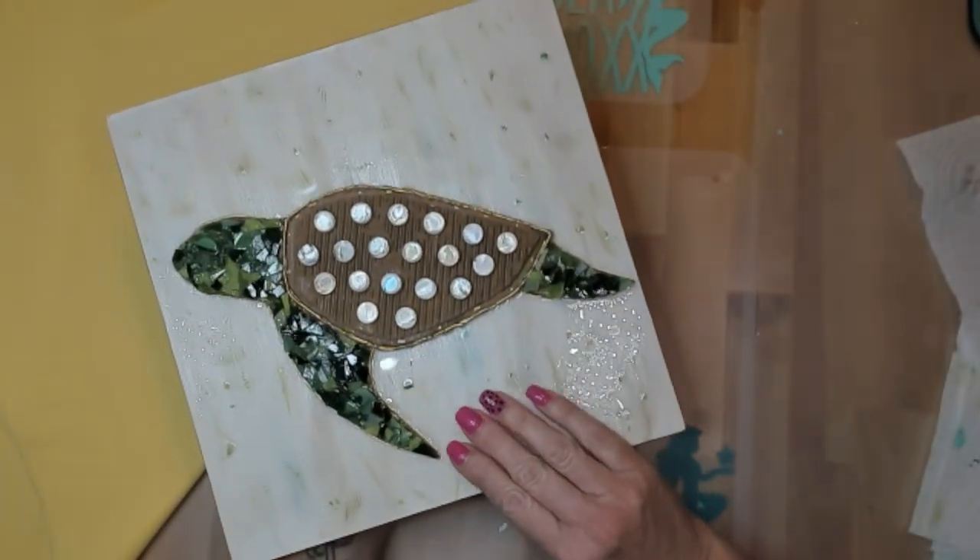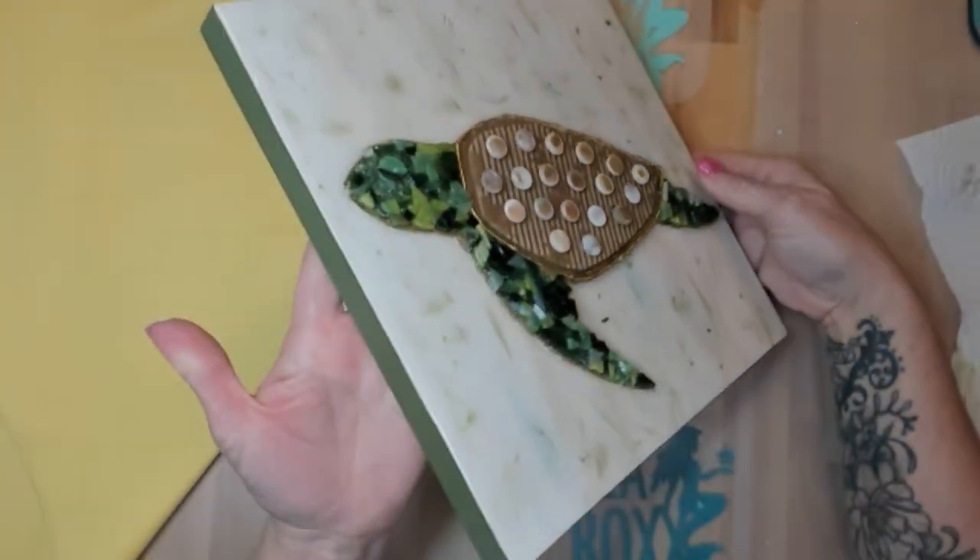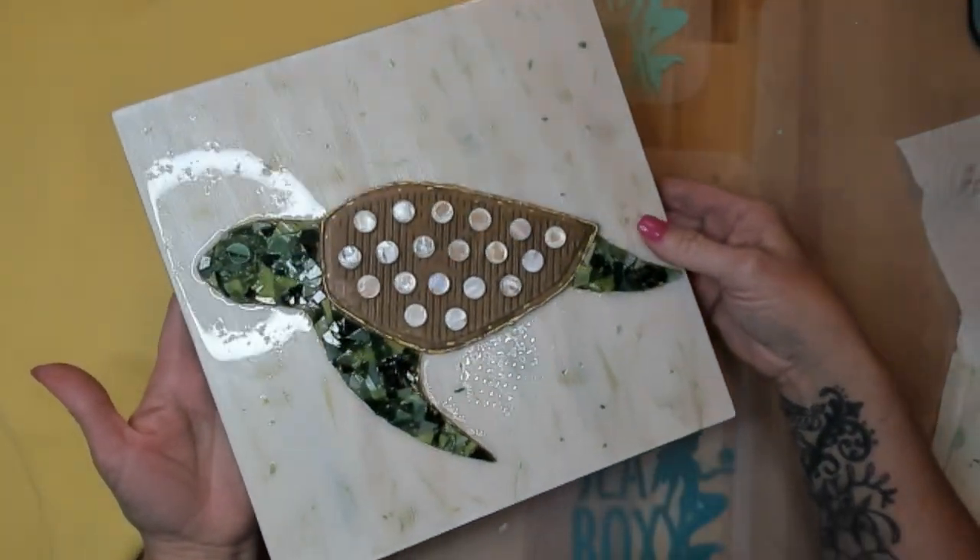Hi, welcome to Sea Rocks Coastal Creations. Today we're going to make this shattered glass and secret ingredient sea turtle. Now let's dive in.